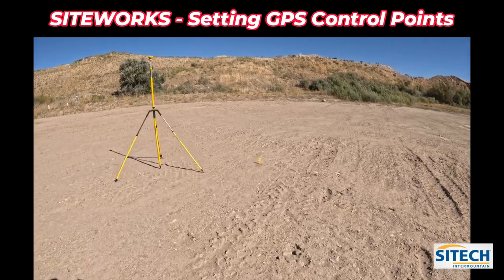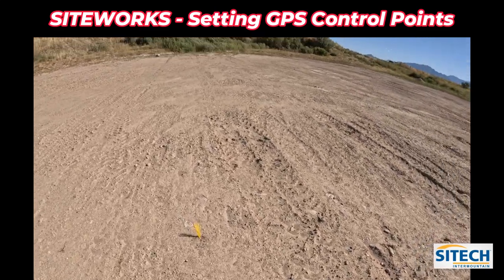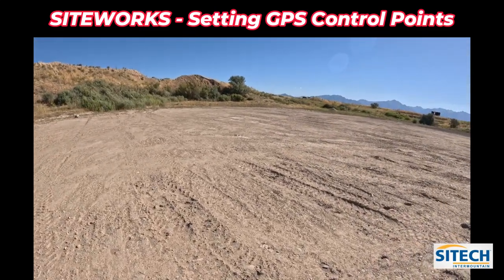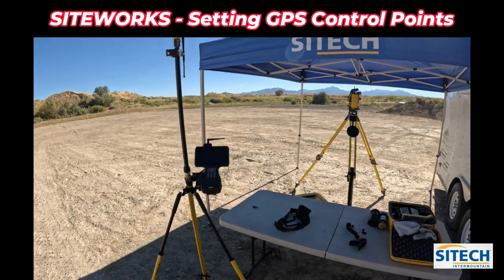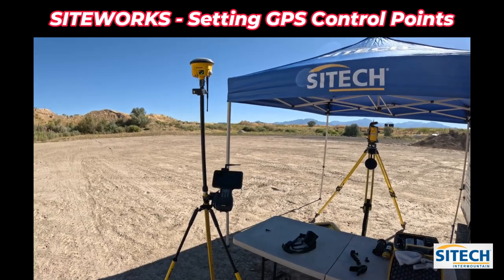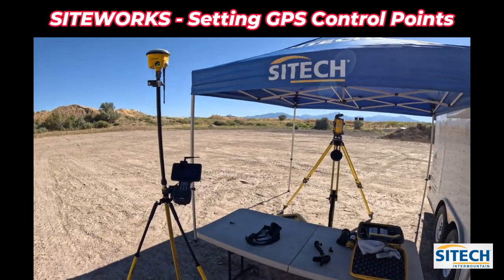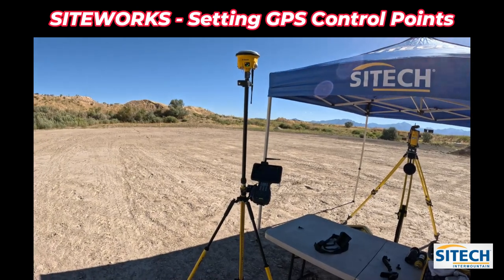In this video I want to show you how to take your GPS rover and go put new control points wherever you need them, based on the need of a total station setup. What I want to show you right now is: once you have a job site calibration done with your GPS receiver, before you set your total station up, we need to go in and measure in some of those control points and create new ones.